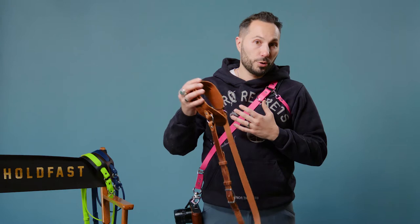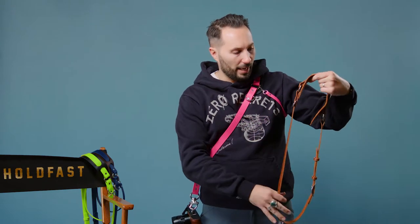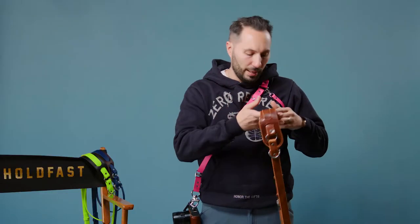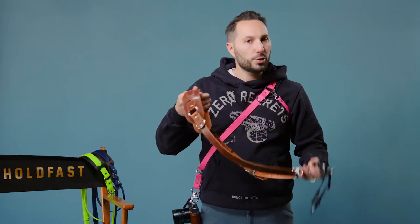This is the vegan counterpart to our leather solo moneymaker. This is our water buffalo tan — it's got the big shoulder pad and the cutout for the neck, a super premium high-end piece that comes with the belt anchor. This here is our vegan version.